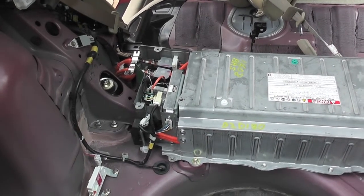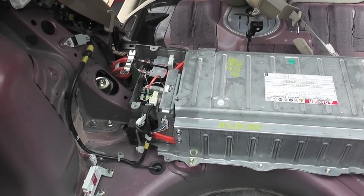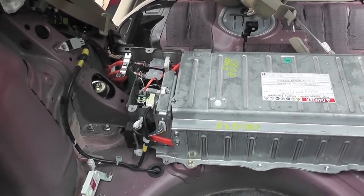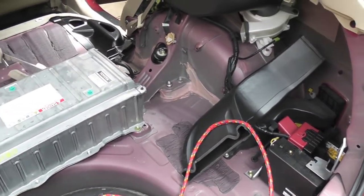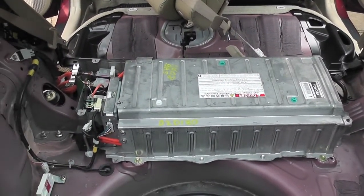I'm going to put the service cover over the electronics on the battery and start reassembling to the point where I can connect the 12-volt auxiliary battery and have all the wiring harness, sensors, and cooling system in place to go ahead and test the battery.